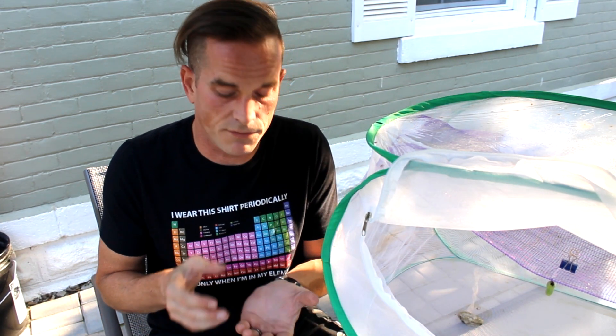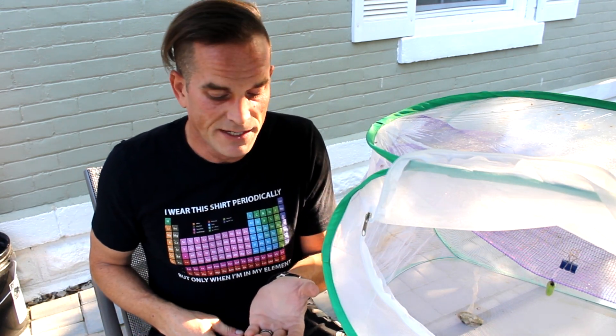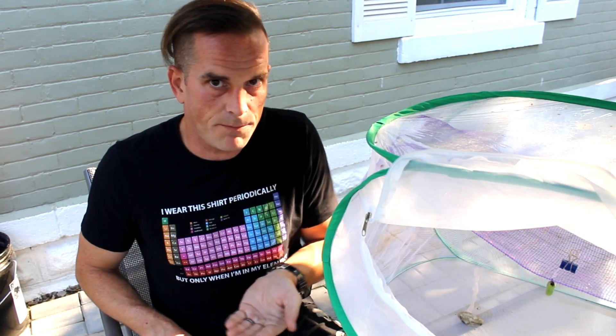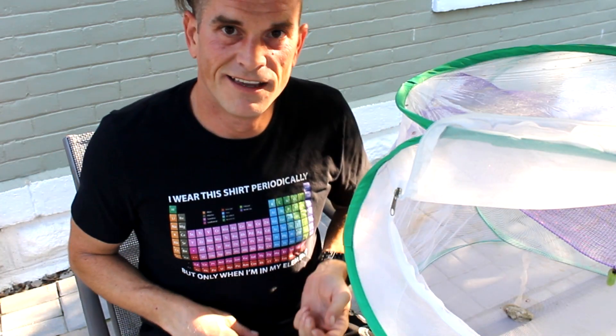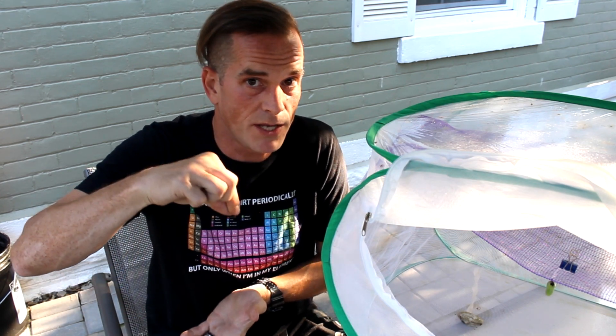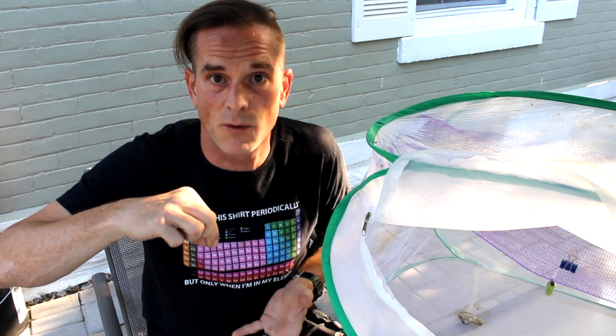I also know that there are methods people have used of holding the J hanging caterpillar — which no longer is J hanging — and when it starts to form the chrysalis, when the skin starts to break, actually cupping and rotating their hand. I've never done it. By gently tumbling the caterpillar around in their hands, they are able to help it out of its skin. But even in such a case, once the skin is off, it may require you to pinch and hold onto the cremaster — the tip of the chrysalis — with your fingers until it dries. That might take a half hour or more.